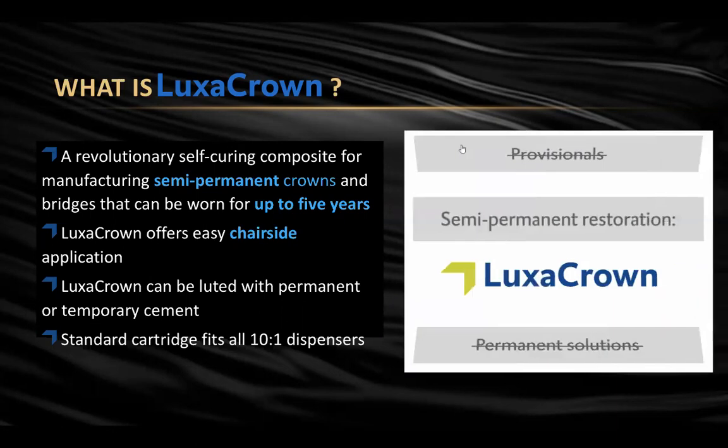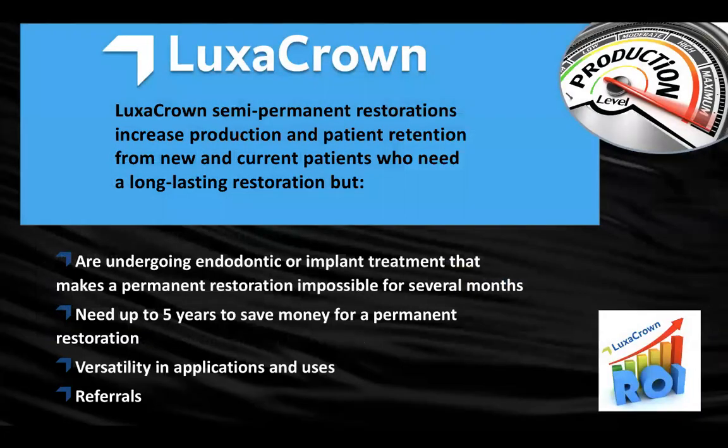With this semi-permanent restoration, patients going through implant treatment benefit greatly. If we have a provisional covering implant sites where we've done grafting, it can actually be removed to place the implants or do further grafting, then placed back to help sculpt the tissue. This has bought us time to do the dentistry we love, while also giving patients time to stretch their budget. It gives us a lot of versatility, and because of this — especially with trauma cases during COVID — we've gotten quite a few referrals.